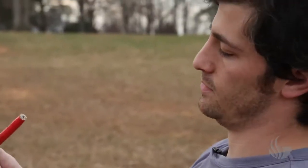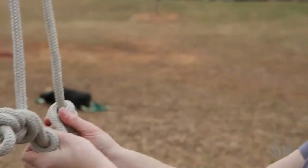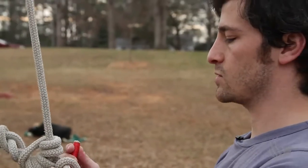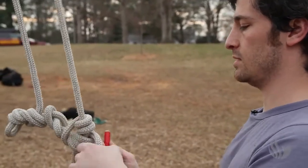Any time you tie a knot, you have to set it. Then right here at the end, I'm just going to tie what's called a stopper knot. The stopper knot is just a safety knot.